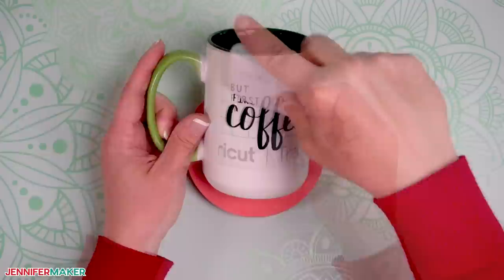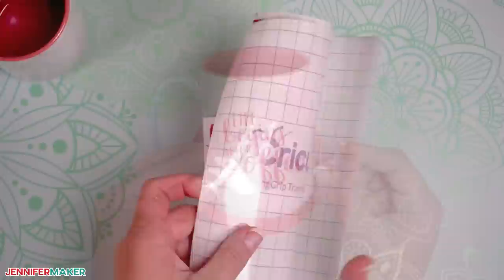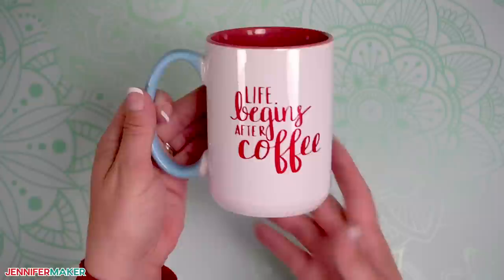Now let's do some shimmer permanent vinyl. The shimmer vinyl applies pretty much the same way as the permanent vinyl, but it requires strong grip transfer tape, which is quite a bit stickier than the standard grip. Follow the exact same steps as the last mug, but spend a bit more time burnishing the decal to the mug — that strong grip transfer tape needs encouragement to release the vinyl.